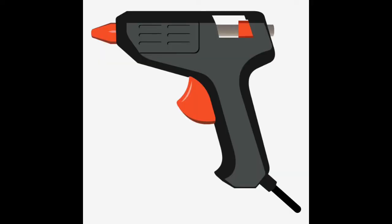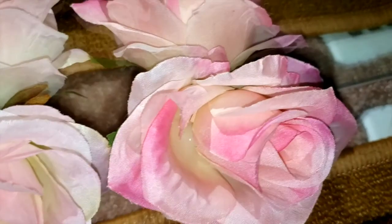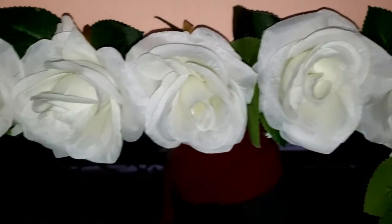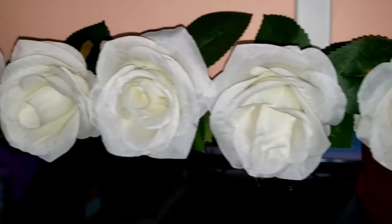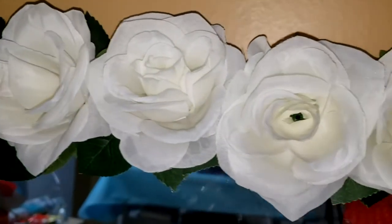Using a hot glue gun, I'm going to place some glue onto the roses and start placing them onto the mirror. For the pattern, I'm going to start off with the white roses and then end with the pinks, and I'm just going to continue gluing on the roses.